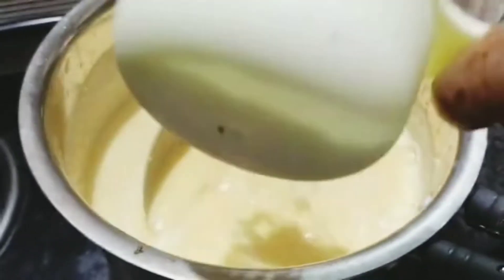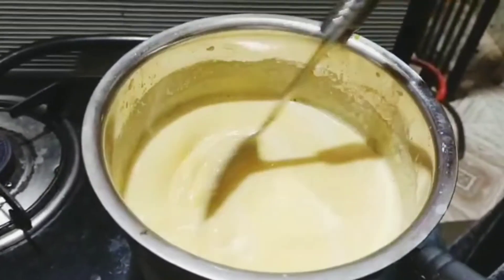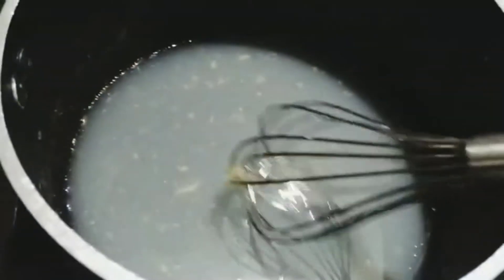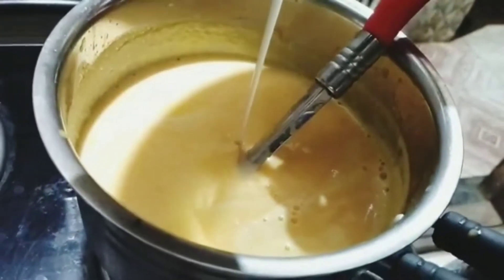I put in 4 tablespoons. Then we put it in a bowl. The china grass has melted a little bit. Then we put it in a mix and into a bowl.